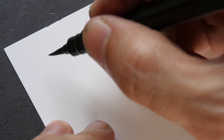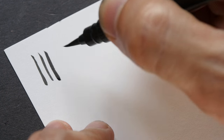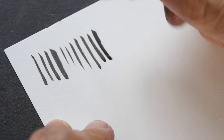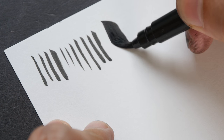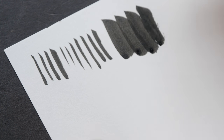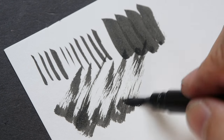This is how Rotring ink looks in the pocket brush pen. The ink is very dark, it's waterproof, and the flow is quite nice. Of course if you draw very fast you can get a dry brush effect.